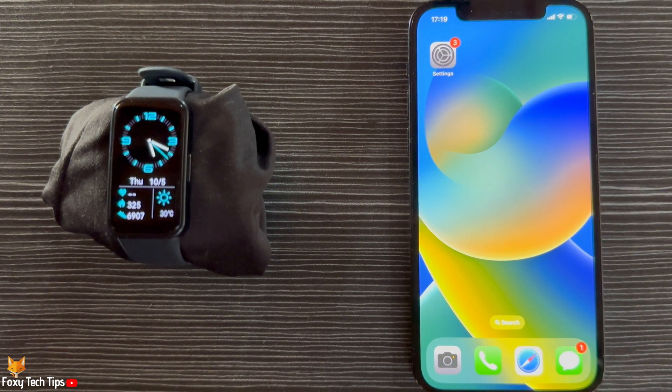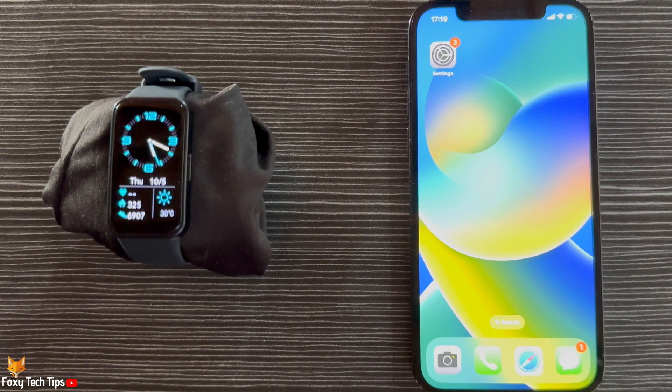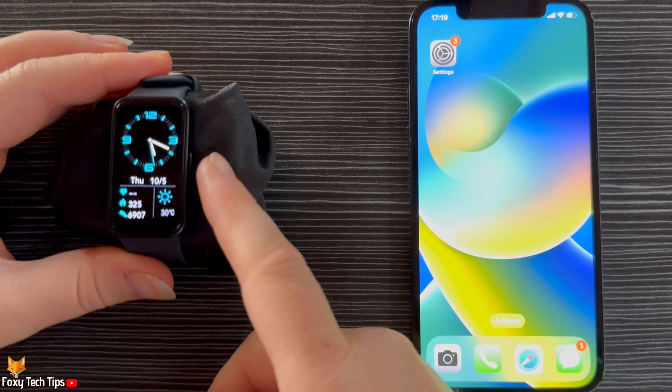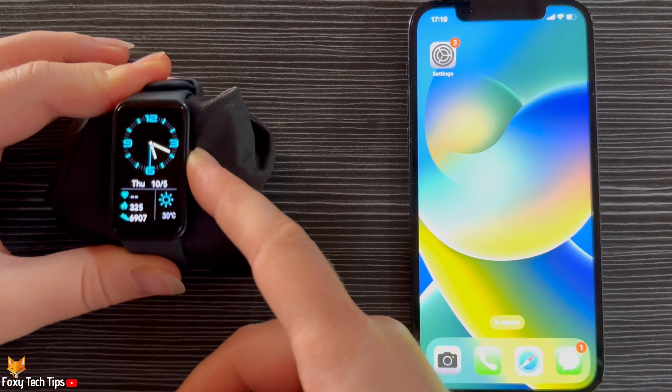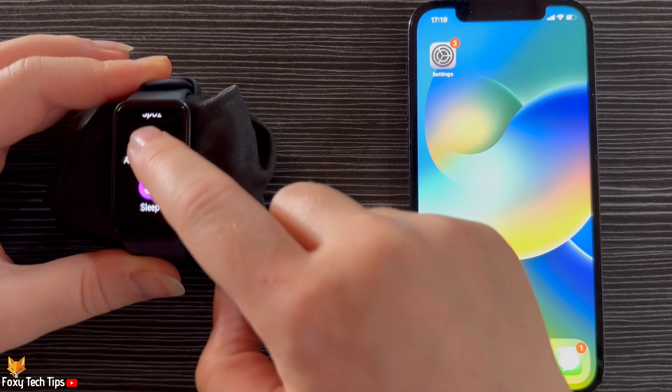This feature is only available on the watch when the watch is connected to an iPhone — it doesn't work with Android. Tap the side button to open up the app menu, then scroll down the app menu and tap Remote Shutter.